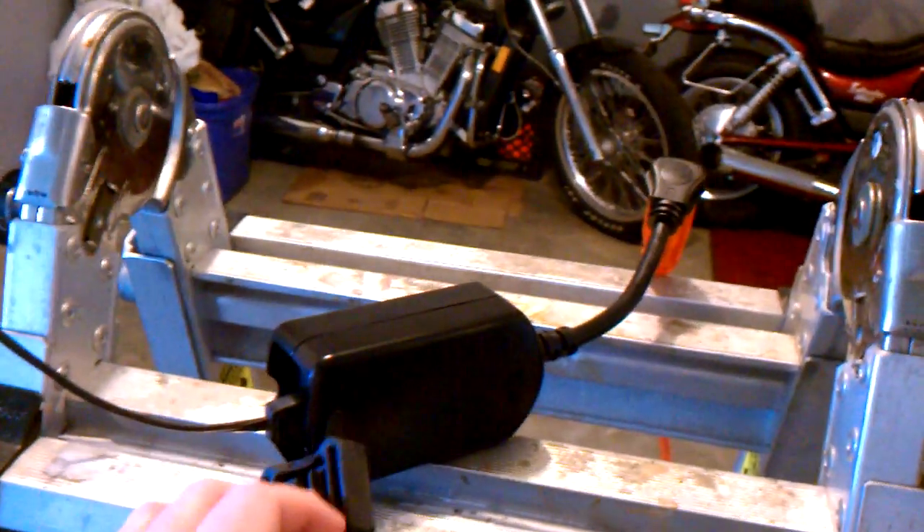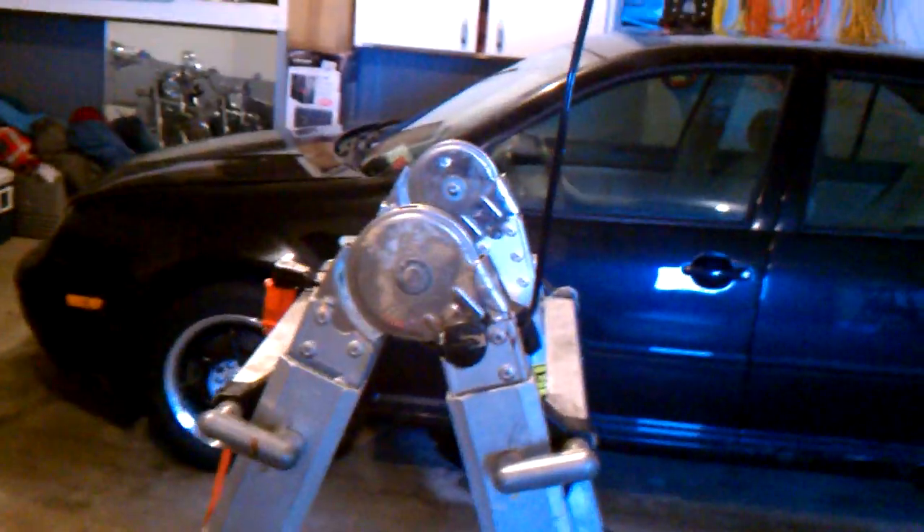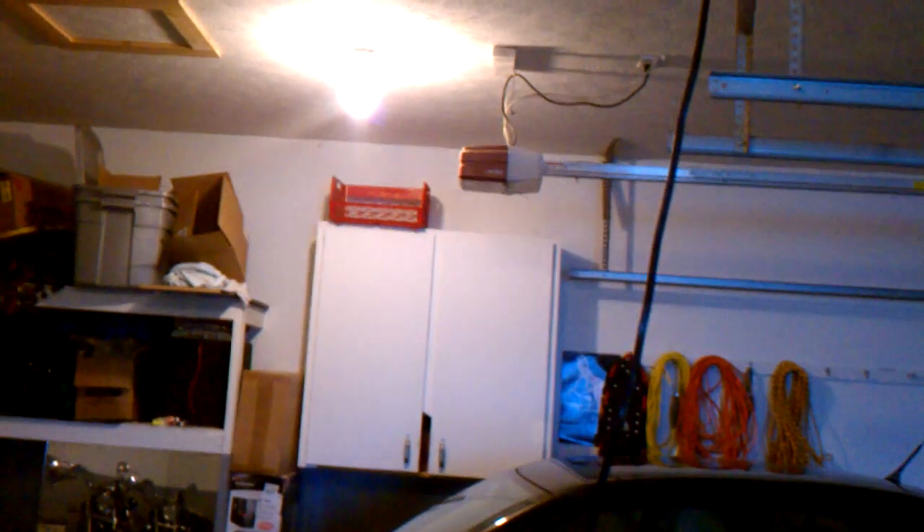The first thing you need is some type of Z-Wave device. For illustrative purposes, here I have just a Z-Wave outdoor outlet that I have plugged in, and you can see it switches on and off. It's hooked up to my Vera. Then the next thing you need is a relay, a 110-volt relay from Radio Shack.